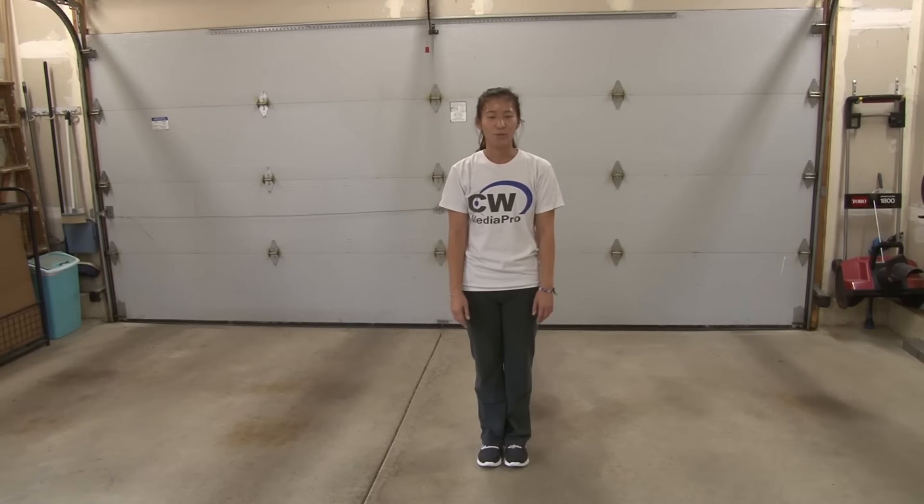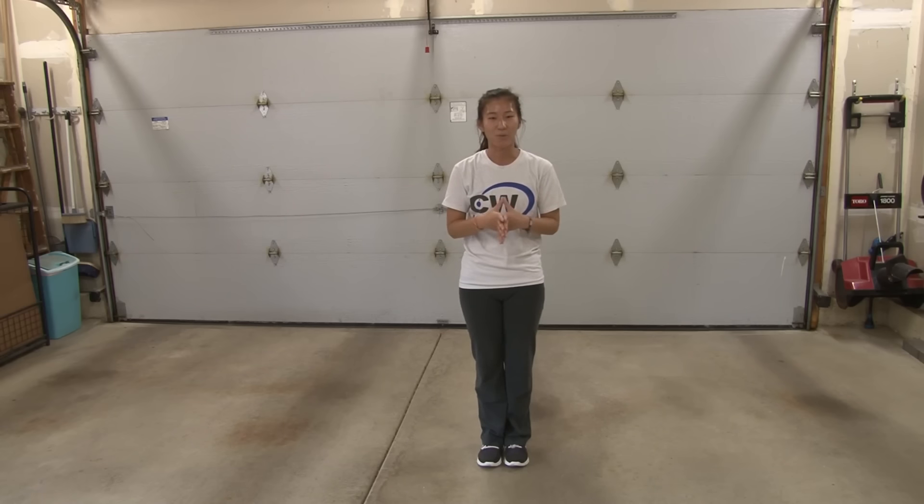Hi everybody, welcome to my second YouTube channel, Easy To Dance. This is where I do the detailed tutorials of all my dances. This one is choreographed to One Direction, Drag Me Down. If you'd like to see this dance with music, you can go to my other YouTube channel, Daddy Walk Productions, by clicking on the link at the end of the video or down below in the description box. If you'd like to stay up to date with the latest videos, please like our Facebook pages, Easy To Dance and Daddy Walk Productions. Please leave a song suggestion in the comments section below. So let's get started.